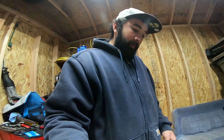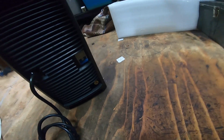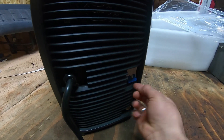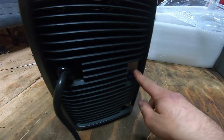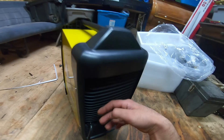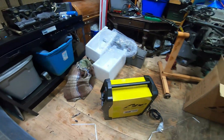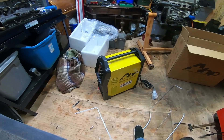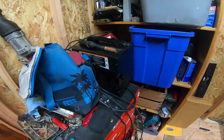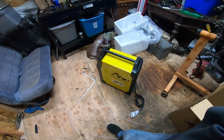If you ever want to get a new torch, here's the back. I don't know what any of this means, but this looks like maybe a breaker or something. I don't know what this is, but there's a big old fan. It looks pretty futuristic and cool design for a welder.